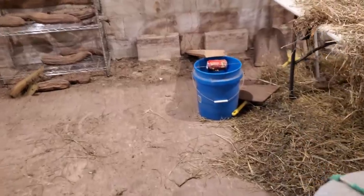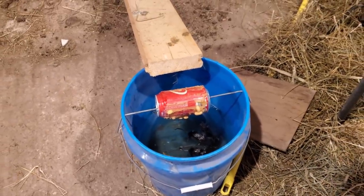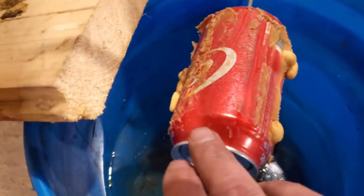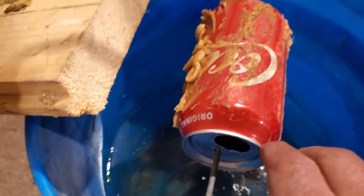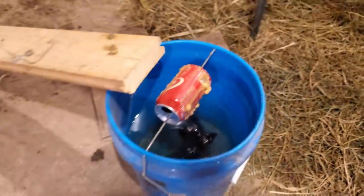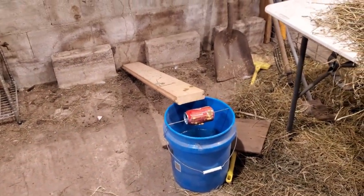All right, let's check the bucket trap again tonight. Hey — there's three more mice in there! Check this out. They actually ate all the stuff off of one side. I guess I got the board so close that they can actually reach out and eat off of it. But they must have slipped and fell, because there's three more down in the bucket. So it's partially working.